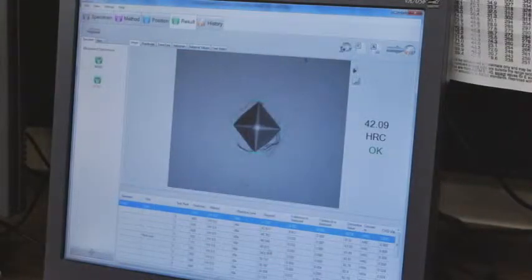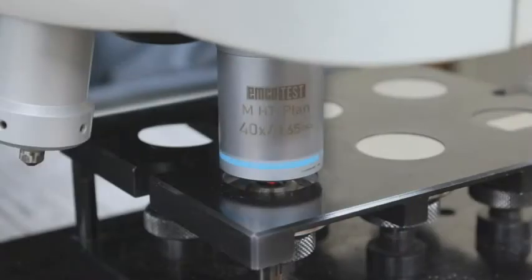Precisely measuring the size of the resulting impression will provide the indication of the steel's hardness in either the Knoop or Vickers scale. Choosing from a variety of lenses, the detail of the impression can be inspected at high magnification.